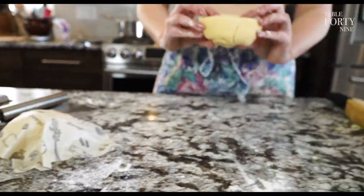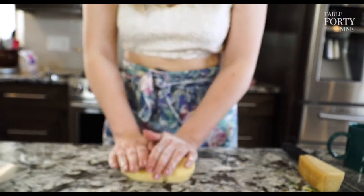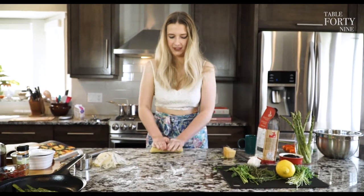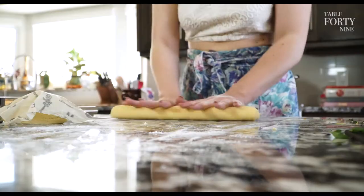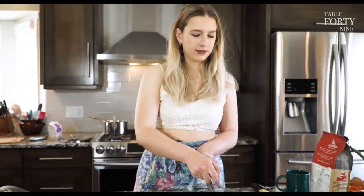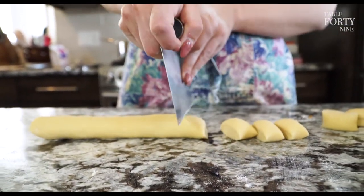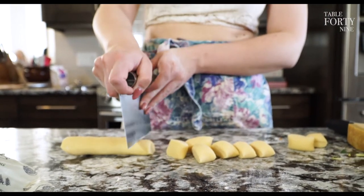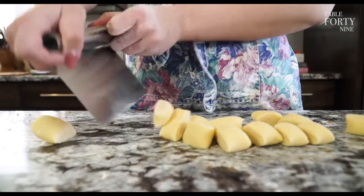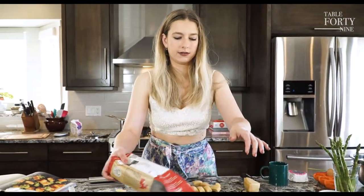We're going to roll this out — look at that, nice and airy, not dense, it's going to be fluffy. Pretend it's play-doh. We're going to make little cuts — if you don't have a bench scraper, a knife works fine. Try to keep them about the same size so they all cook evenly. Put some flour down so we don't scratch the counter when we do our second log.